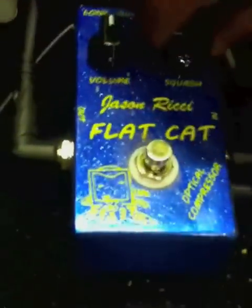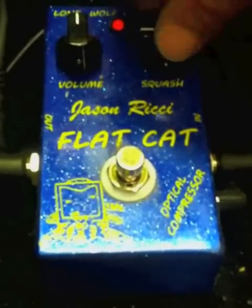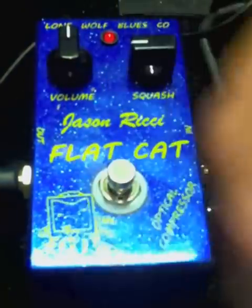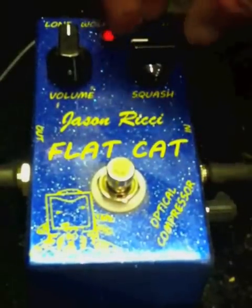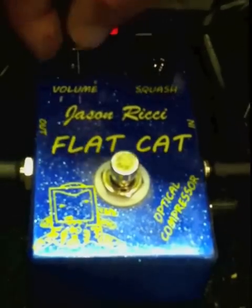The squash knob is the actual compression and activation. The volume knob is to counteract the fact that when you step on a compressor, it tends to drop the volume — at least with a harmonica. So this is where you're going to have to sit around at home and tweak a little bit.